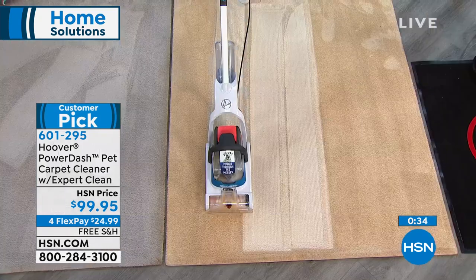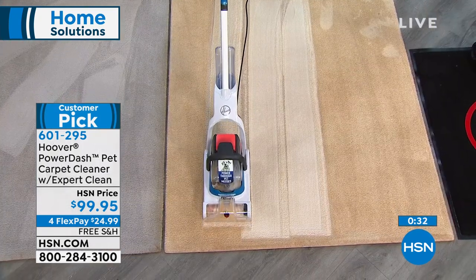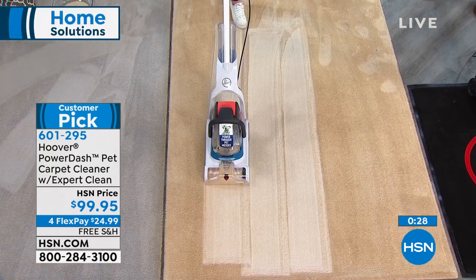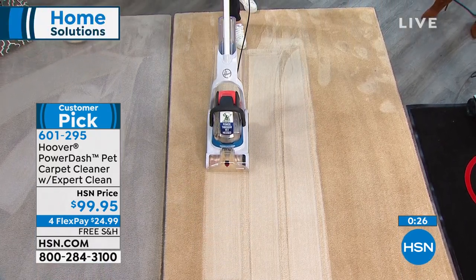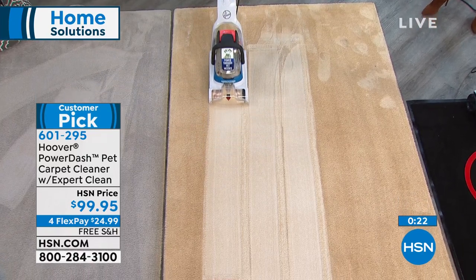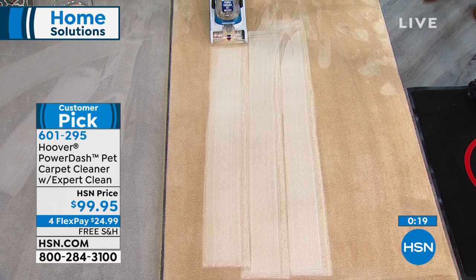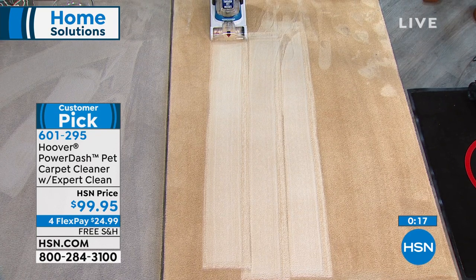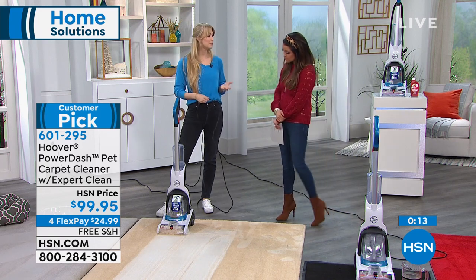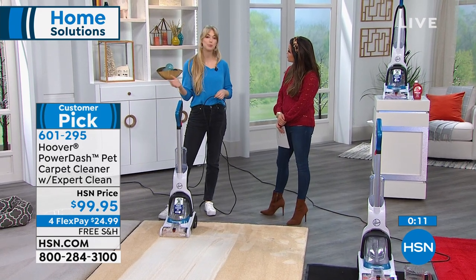It couldn't be simpler to do. You see it all sucking up in the front, and don't forget about the antimicrobial properties in the brush head built in — it's not just a treatment. So if it's a pet mess, don't worry about smearing bacteria around your carpet and making it worse. This is going to take care of that problem.